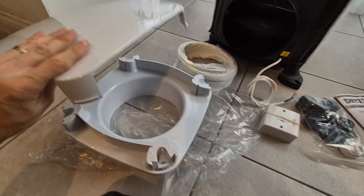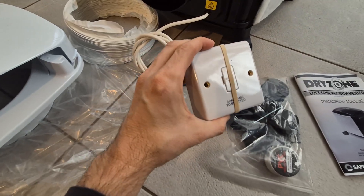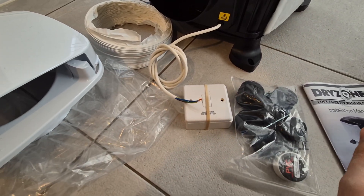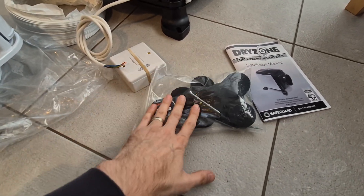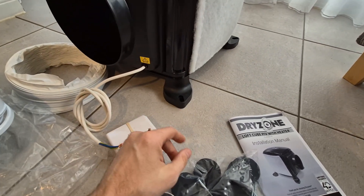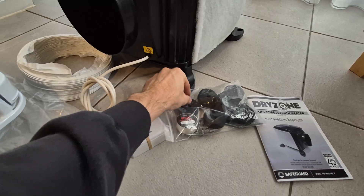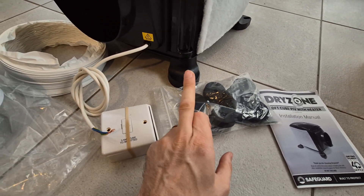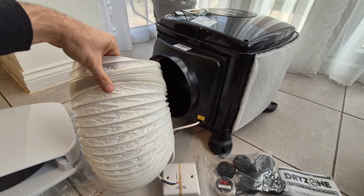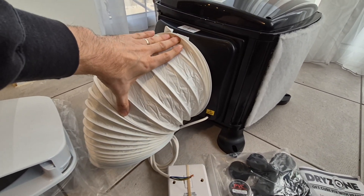The electrical connection is a fused three-amp spur, which typically goes onto a lighting circuit. In the box we also have sponge pads — the unit is mounted onto a ceiling joist, and these pads, used with the screws, stop any vibration going through the joists into the ceiling below. You also get PVC tape to help connect the flexible ducting. A good tip when fitting the ducting: keep it as taut as possible so air flows through more efficiently. Don't leave it bunched up — cut it down if you don't need the full length.